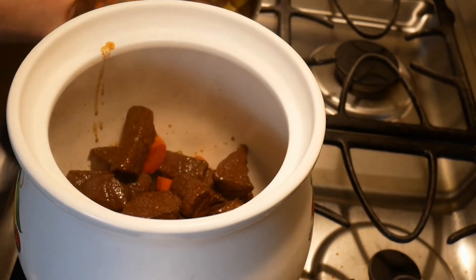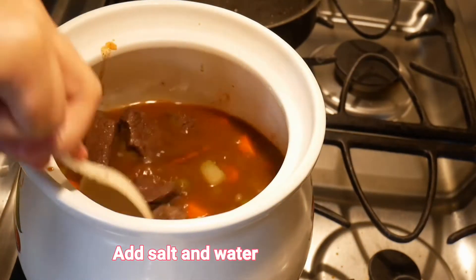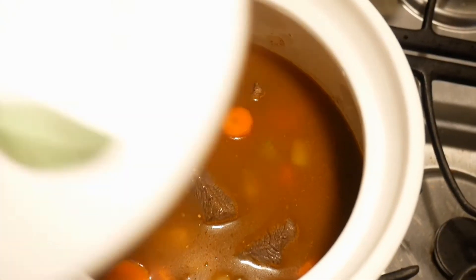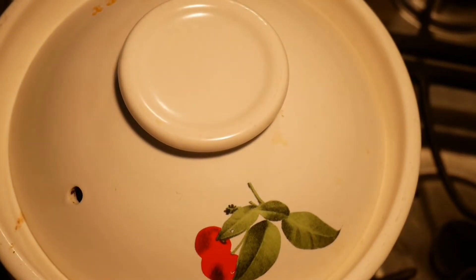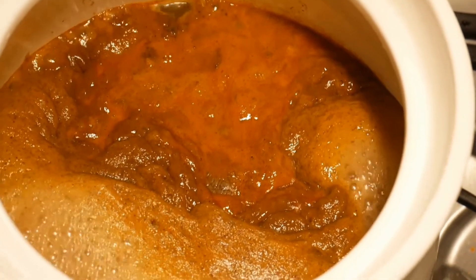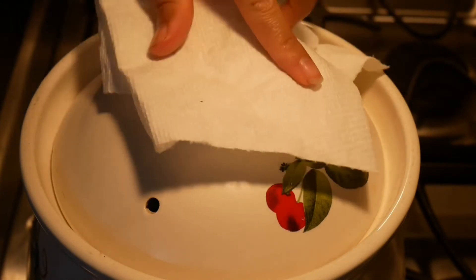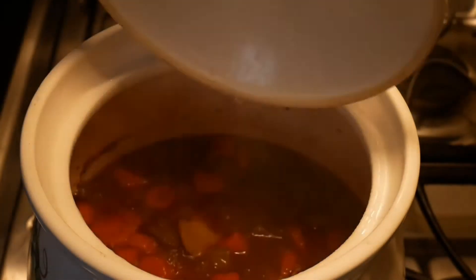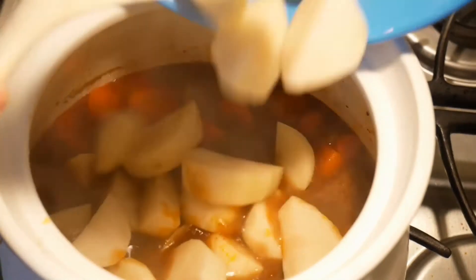Add half a teaspoon of salt and bring it to a boil on high heat. Once it starts boiling, turn down the heat to low — about three out of ten — and cook it for one hour. An hour later, add the potato and cook for another 30 minutes.